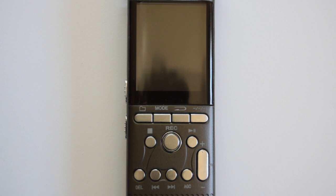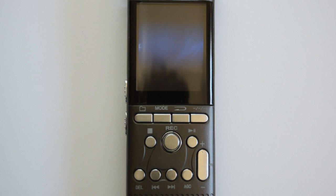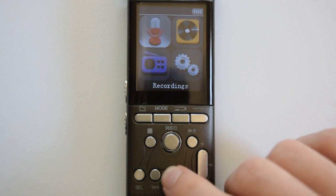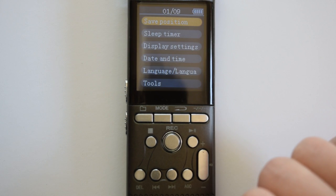This is going to be the first of two videos regarding how to adjust the system settings. The first thing you want to do is power it on and press fast forward twice until set mode is highlighted, and then press play/pause to select that mode.